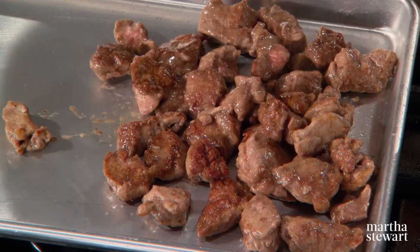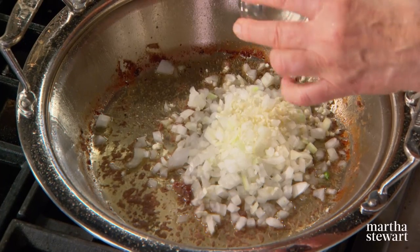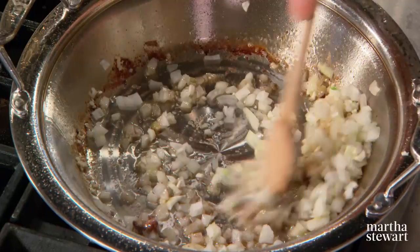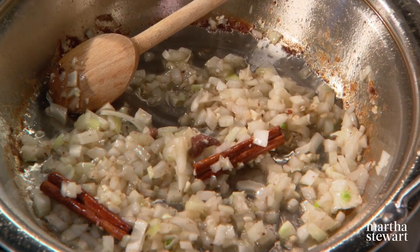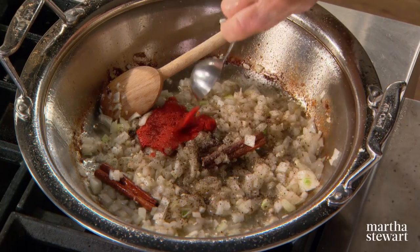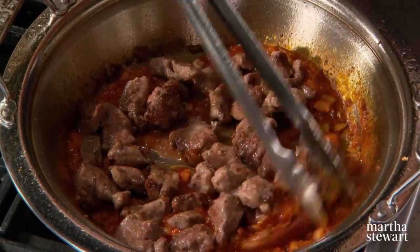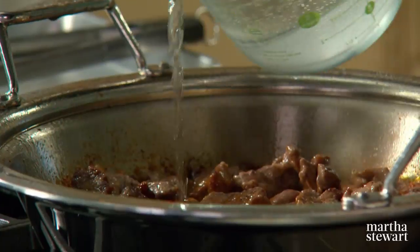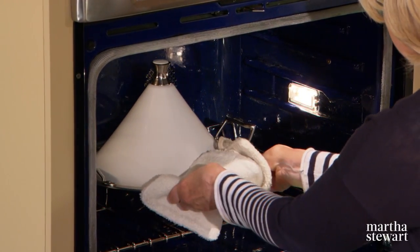Once you've removed the meat from the pan, add one medium yellow onion, peeled and chopped, and two cloves of garlic, peeled and chopped. Stir that in the lamb juices and remaining olive oil. Add two cinnamon sticks — cinnamon is such a fragrant, wonderful spice and it adds a depth of flavor to this dish. Add salt and pepper and two tablespoons of tomato paste. Put your meat right back into the onion, stir well, and add approximately one quart — four cups — of water. Bring to a boil, cover, and transfer to a 350-degree oven for about one hour.